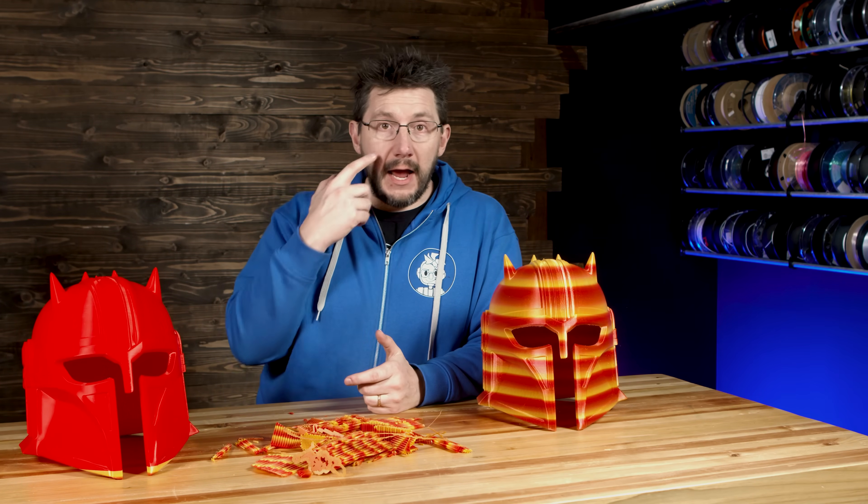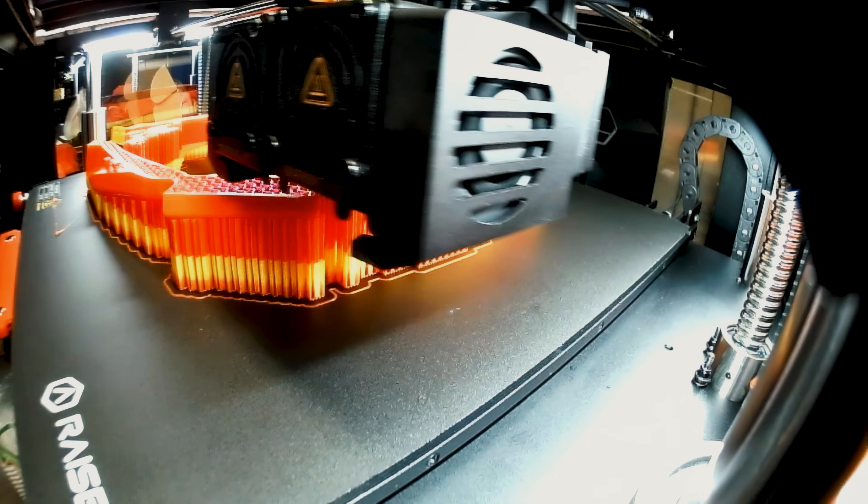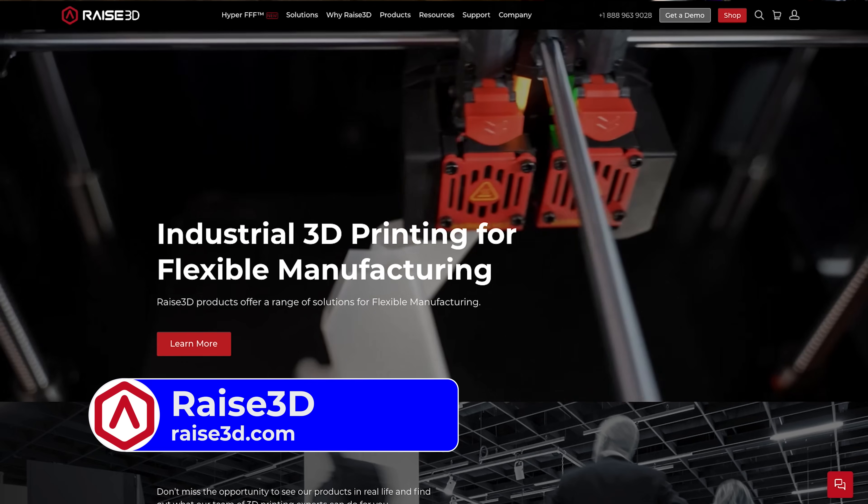If we think about Raise3D as a company catering to professional clientele in additive manufacturing, they've now — without telling their customers they need to buy a new machine — provided an upgrade path for machines that already exist in the wild. That upgrade path allows people to print at the same or better quality, faster, which means higher throughput and more efficiency. I love seeing this because Raise3D didn't develop something entirely in-house — they looked at what was available on the market, saw Klipper and the value that input shaping brings, and utilized it. A professional company turned to the open source community for a wonderful solution and implemented it in a fantastic way to add real value to their product offering. I'd love to hear what you think — let me know in the comments.